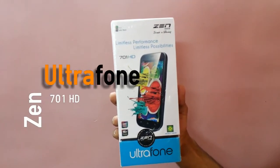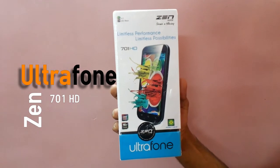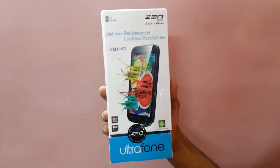Hi, this is Hans Gogia from Installer Nord and you are watching the unboxing of Zenmobile's Ultrafone 701HD.